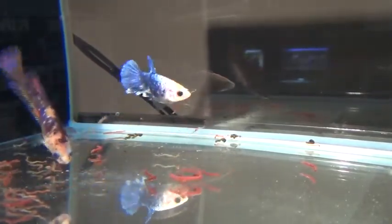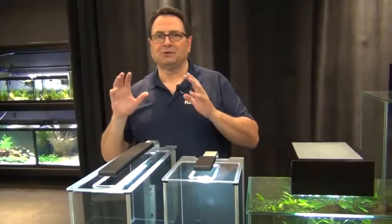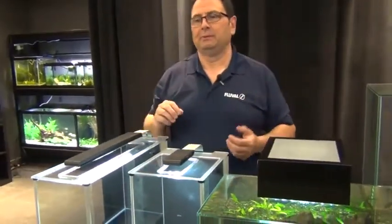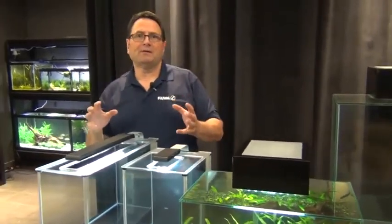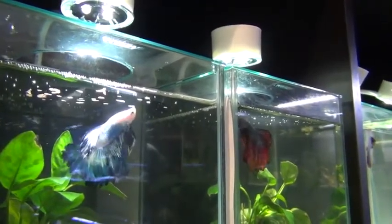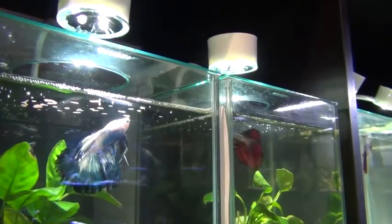Live foods — if you want to go the extra distance, go for it. Wingless fruit flies, white worms, daphnia if you can get it — all these things are great treats for bettas even if given just once in a while. It really does help. And being as they have small stomachs, you want to have a couple of small feedings a day — two or three times a day, just a bit of food so that the belly gets a little bit rounded out. That's a far better tactic for feeding bettas than a large feeding.